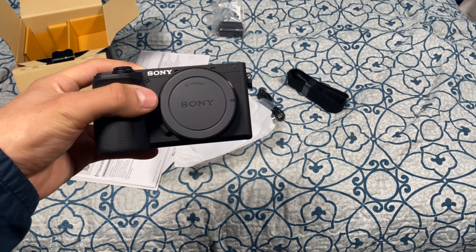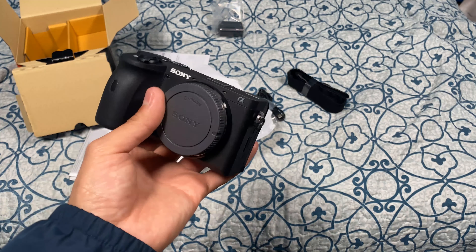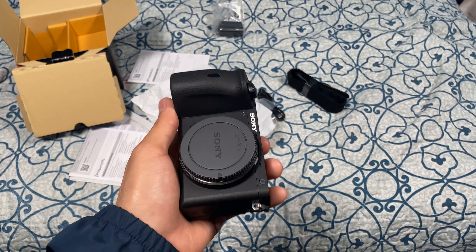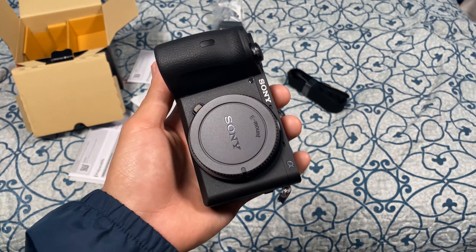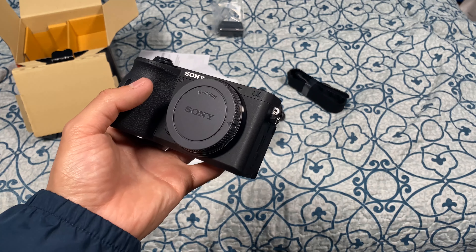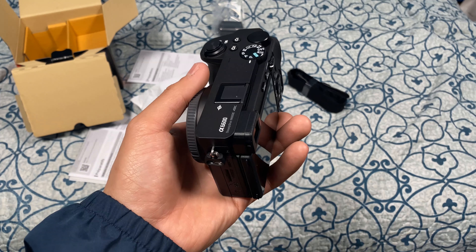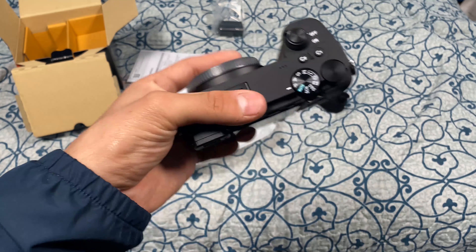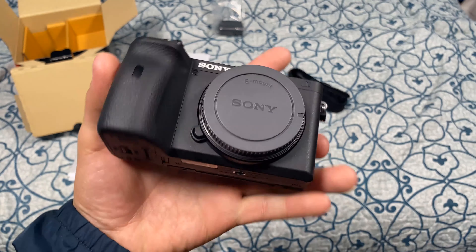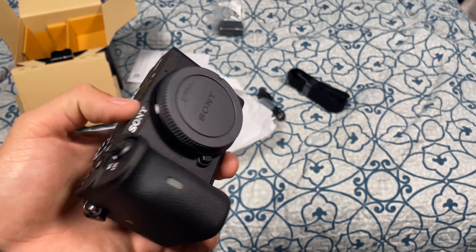With AVCHD it's Dolby Digital AC3 two-channel audio. For recording specs, we have 4K at 30fps at 100 megabits, as well as 24fps at 60 megabits. Going down to XAVC-S HD — which is 1080p — you get 120fps at 100 megabits, 120fps at 60 megabits, 60fps at 50 megabits, 30fps at 50 megabits, and 24fps at 60 megabits. It's got a lot of HD capability, especially for live streaming or encoding. It's a really nice encoder, especially since MP4 is really universal.